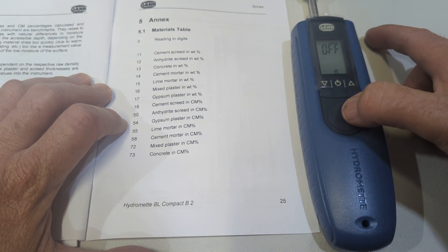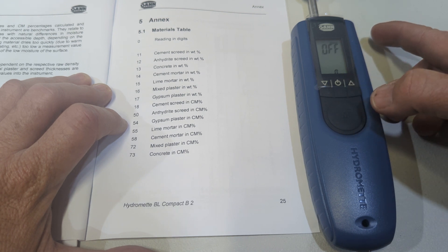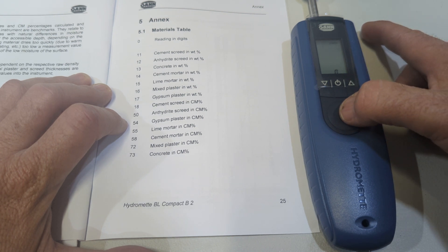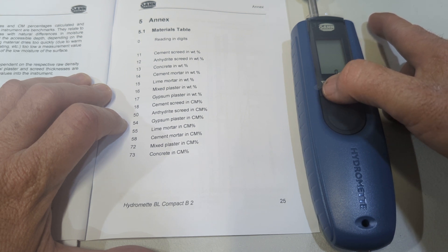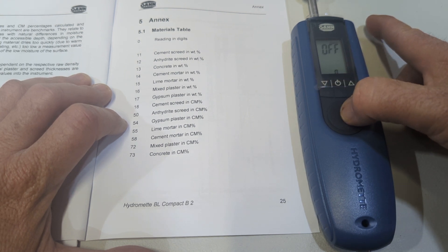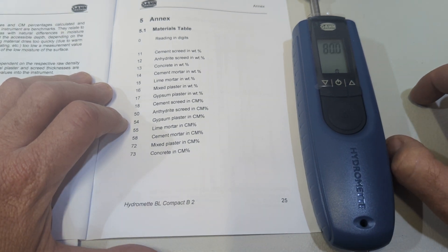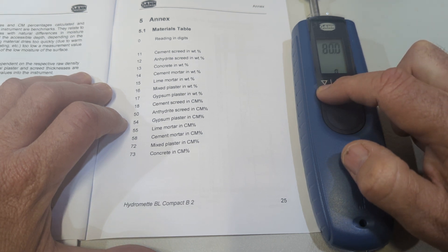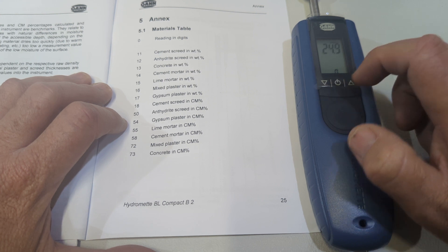We've got our alarm - press the measurement button and it says off. Hold it a little bit longer for it to go into 80. When we press and hold the down button it starts to drop quicker.